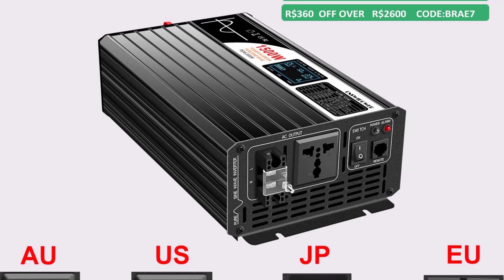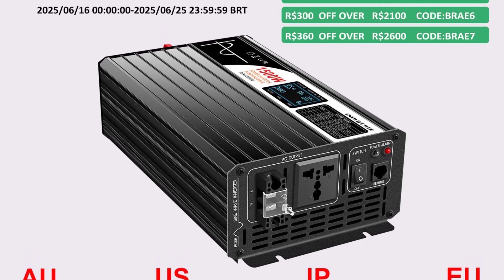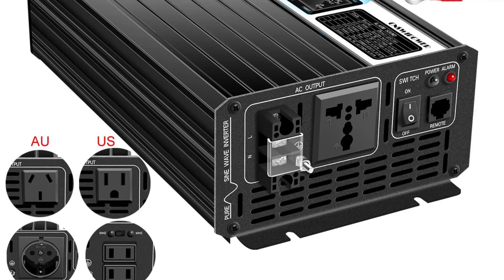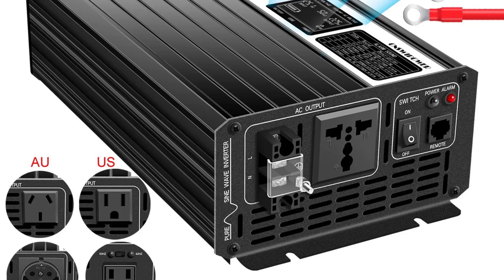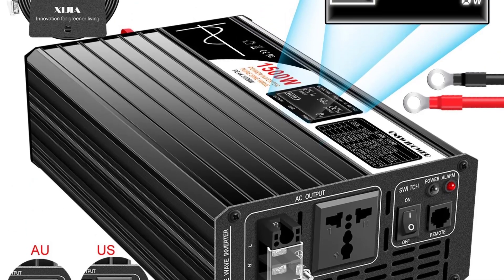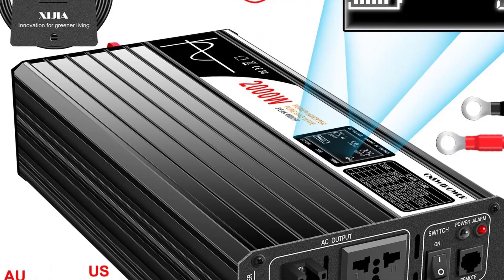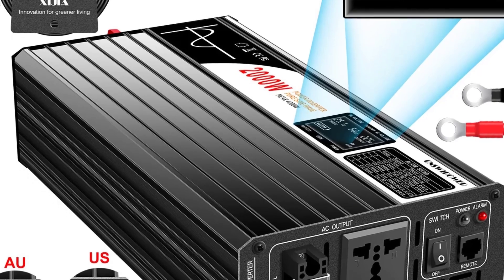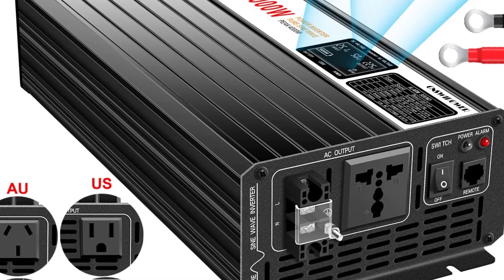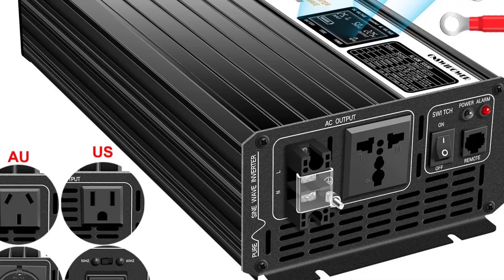Number 1: 1500W to 3000W Pure Sine Wave Solar Power Inverter. Delivers clean and stable AC power suitable for sensitive electronics, laptops, medical devices, etc. Multiple power options ranging from 1500W to 3000W peak power, usually 2x continuous. Wide DC input range, compatible with 12V, 24V, or 48V battery systems — selectable models available.